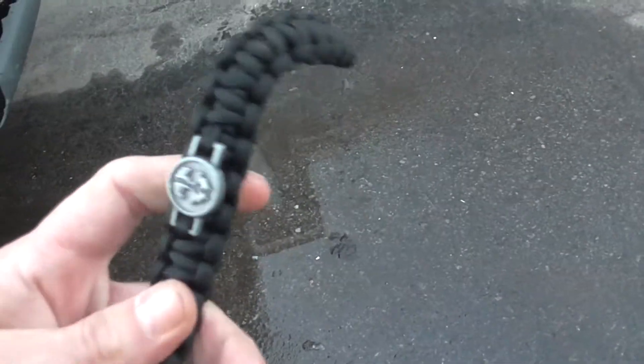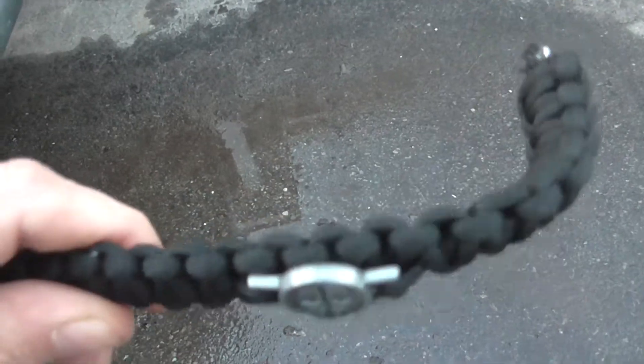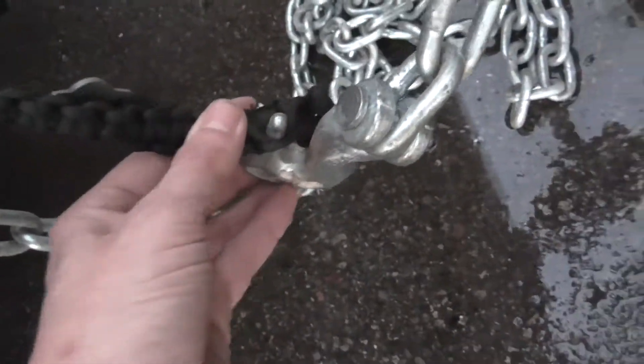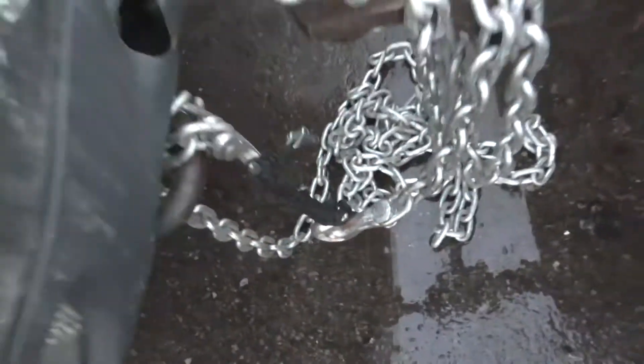Maybe we should just hook the strap up now, see if we can snap that strap — because it broke on the metal piece there. All right, test number two: we hook the chain up through the center of the cord. I'm gonna try to snap it again.